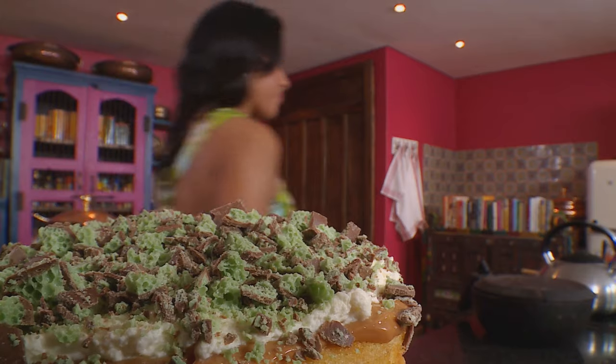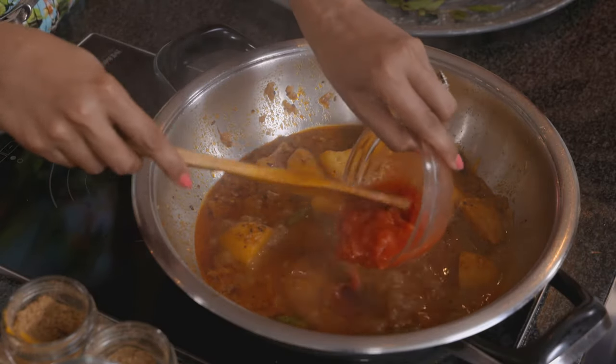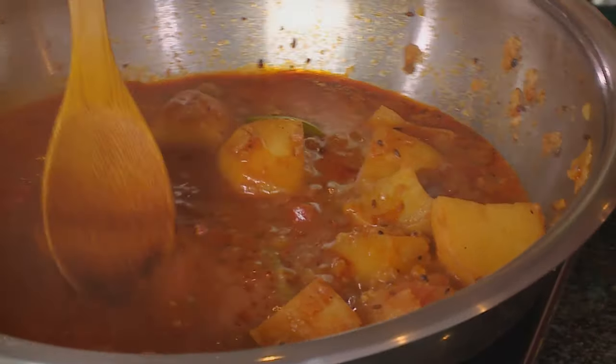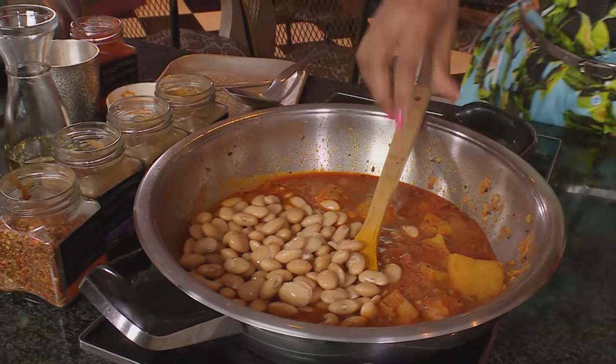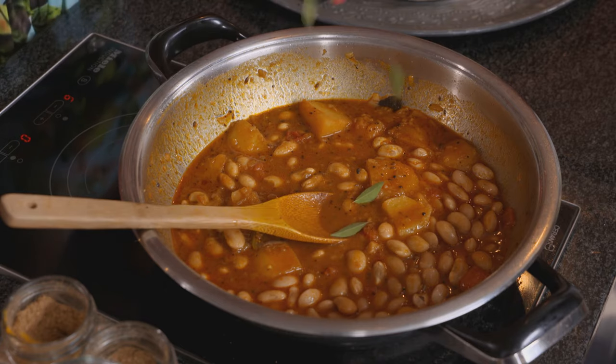The potatoes should be tender — let's finish up on the bean bunnies. Those potatoes look quite mushy and soft. Next, add tomatoes and give that a stir, then some butter beans. You can use tinned butter beans or boiled beans for this recipe. Add some curry leaves and simmer for a few minutes until the gravy thickens slightly.